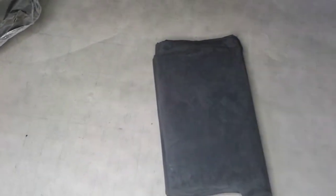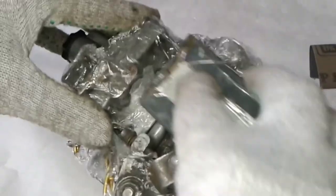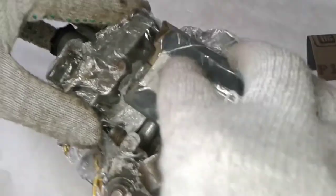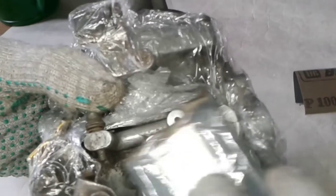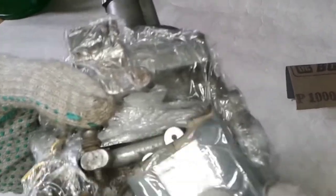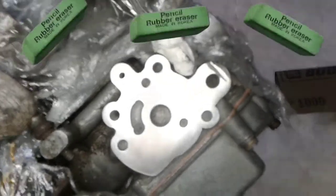To sand the surface I took a piece of glass and wrapped it with sandpaper. To prevent abrasive getting onto the carburetor I covered it with film. The main thing is not to spoil it — the surface should be absolutely flat without distortions. All holes are closed with small rubber plugs.